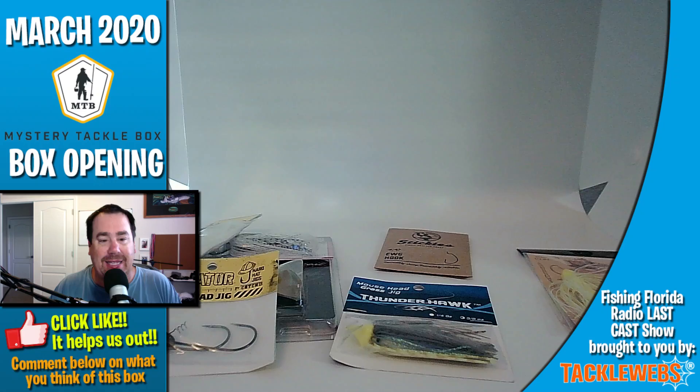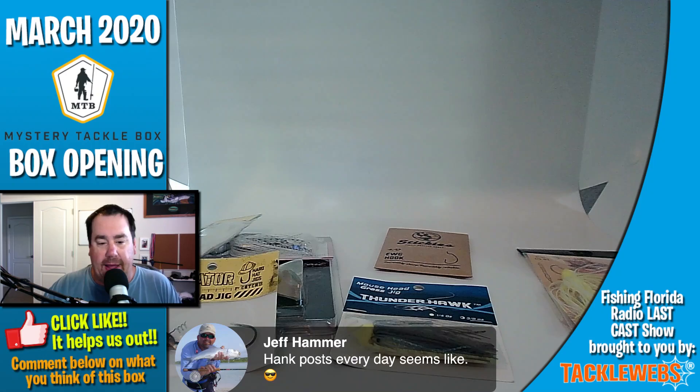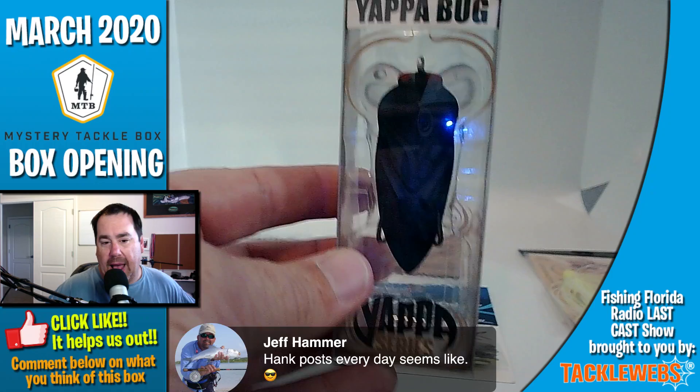What Daiichi does better than anybody I know is they are constantly donating things to kids fishing events. If we need something for a kids event, we call them and they send up boxes and packs of sample hooks so that every kid can get several of them. When a company does something like that, I believe you've got to support them. So we're going to go next with the Yappabug — it's going on the left.